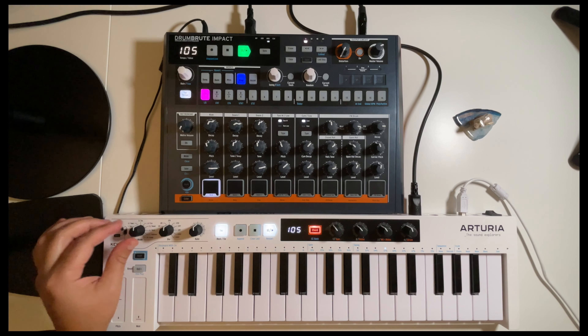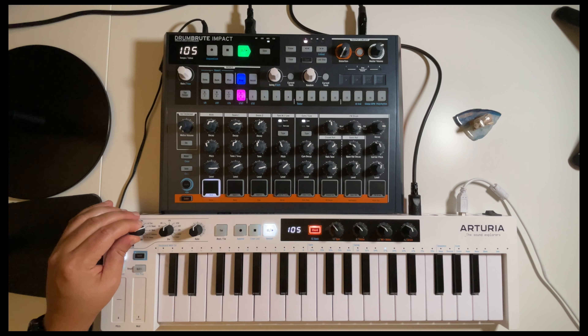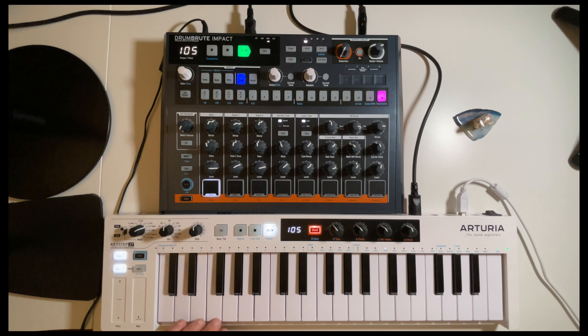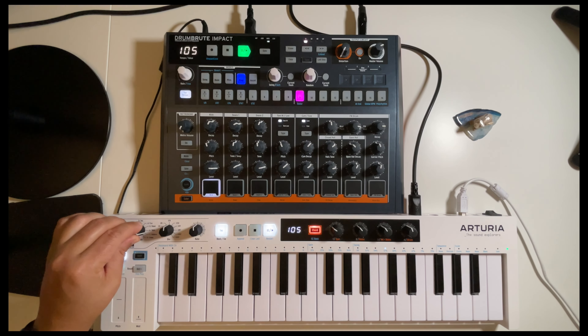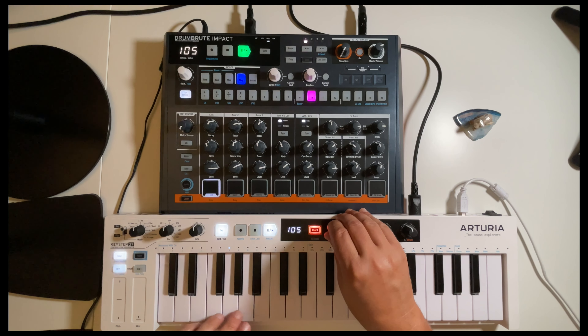As I change the settings, this mode is supposed to be random — I'm not really sure that it is random. I'm going to have to play around with this more to see what all I can do with it.